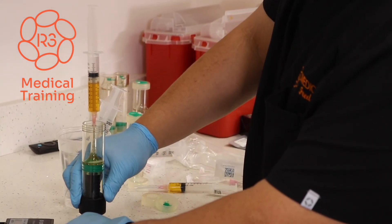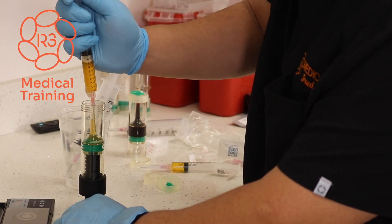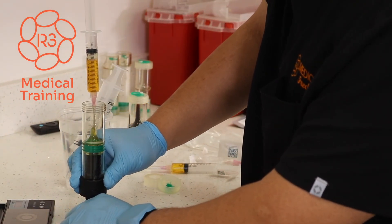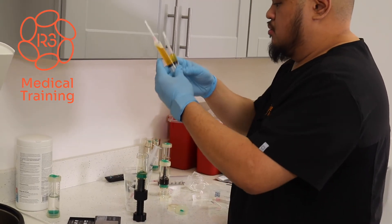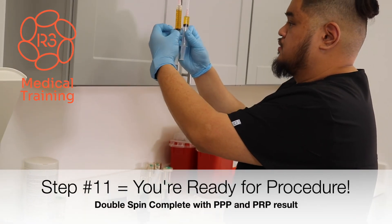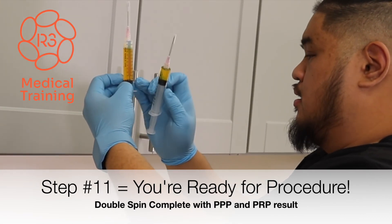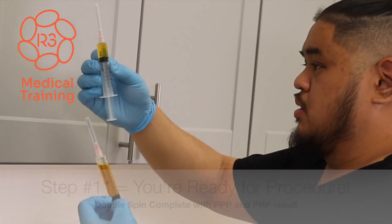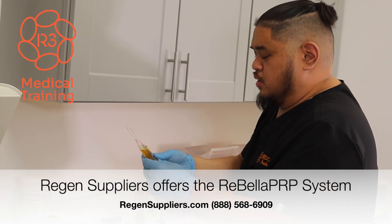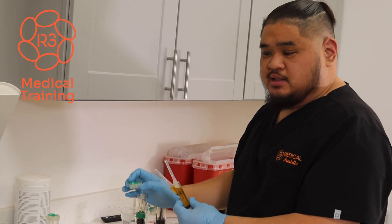If you run out of needle to draw out the remainder, just keep pushing the screw pusher and it will push the remaining plasma up the length of the neck. This will be the PRP that we'll be using. There's a slight difference in color — you see a slight pink tinge, which you want to see. And for the regular PPP, it's that straw colored plasma. From here, we just go ahead and give it to the provider so they can go ahead and continue the procedure with the patient.